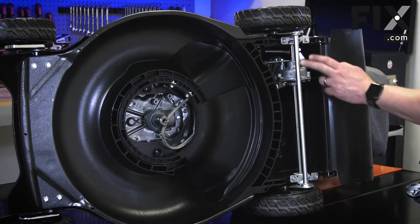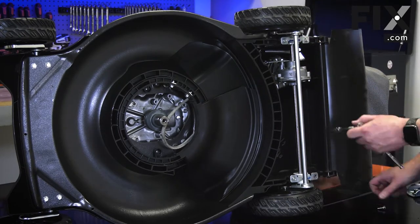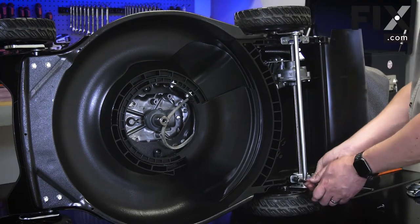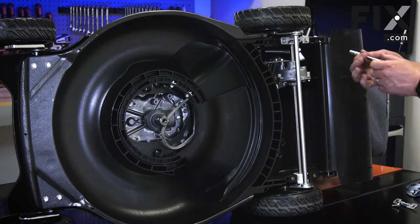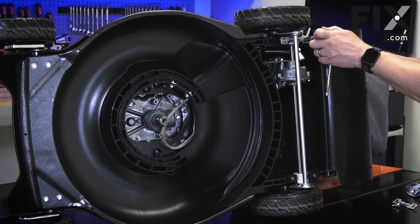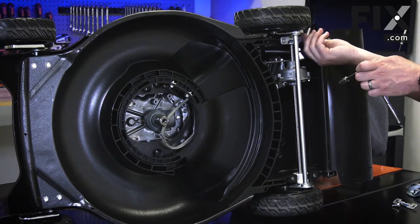On my lawn mower, the transmission and wheel assembly is secured to the mower deck with a couple of bolts and brackets. This will vary widely with different brands and models of lawn mowers. With some mowers, you'll have to remove the wheels next and then the wheel gears. Then you can thread the transmission away from the deck.